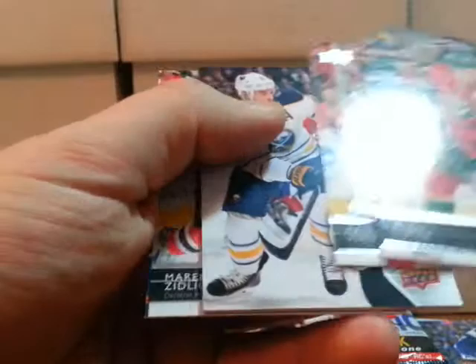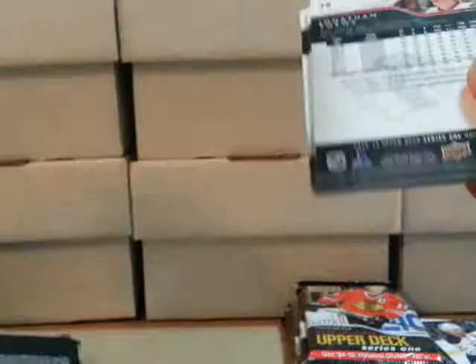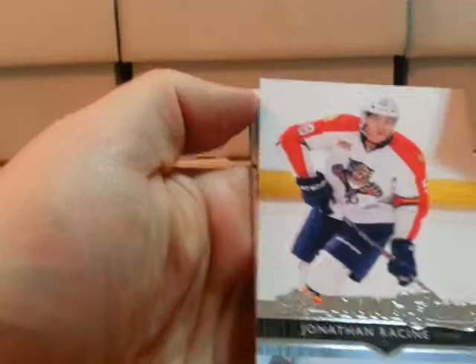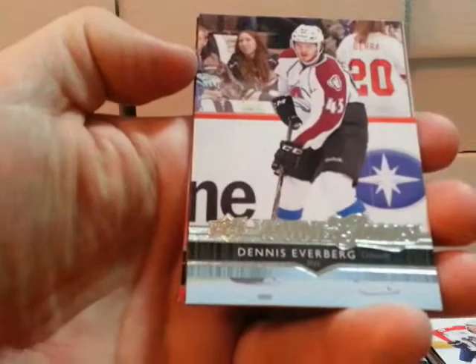Here's our first jersey, and it is Drew Stafford with the Buffalo Sabres. All base after that. Last pack in this row — another Young Gun, Jonathan Racine with the Florida Panthers. Another Young Gun — Dennis Everberg with Colorado. I think that leaves us one Young Gun left and one jersey left.